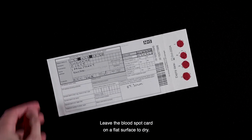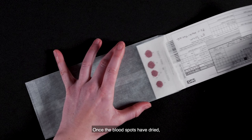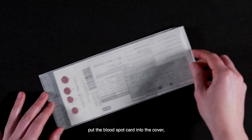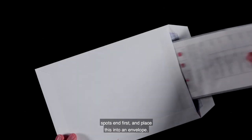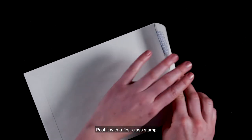Leave the blood spot card on a flat surface to dry. How to post the blood spot: once the blood spots have dried, put the blood spot card into the cover, spot end first, and place this into an envelope. Post it with a first class stamp to the address you have been provided.